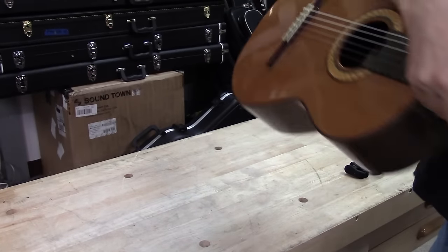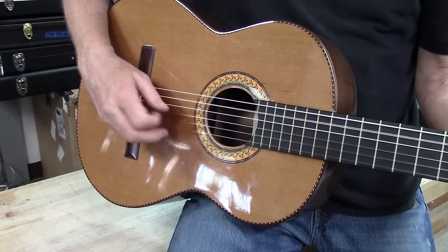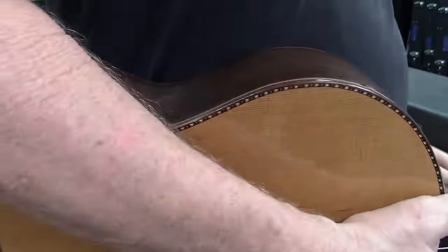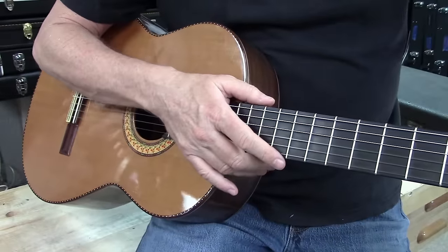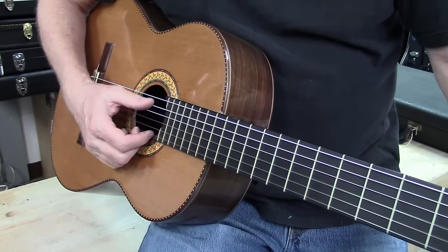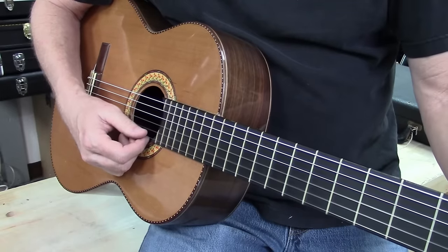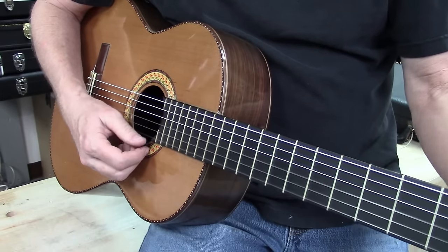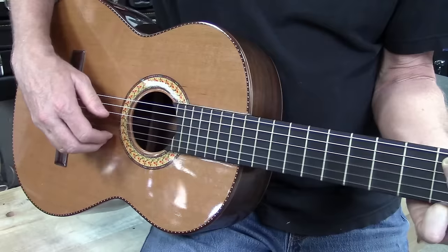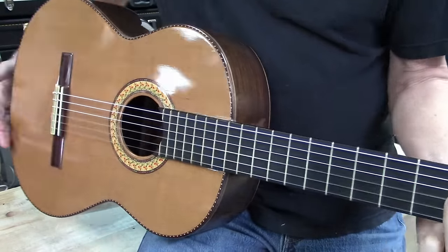This is the one guitar from the storage locker that seems like it's in really good condition. I just put strings on it yesterday. This thing says it's handcrafted in Madrid - made in Spain. I was kind of happy to get my hands on this one. When you put strings on nylons, it takes like a month of tuning to get them where you want them, until they finally stretch out enough and kind of lock in.